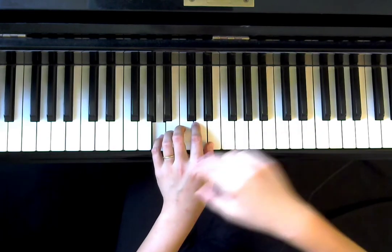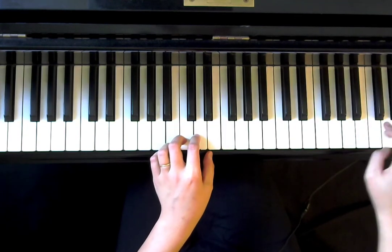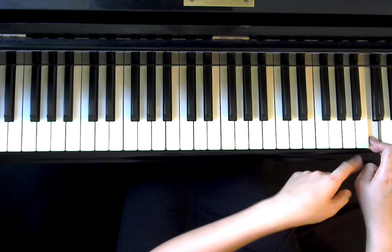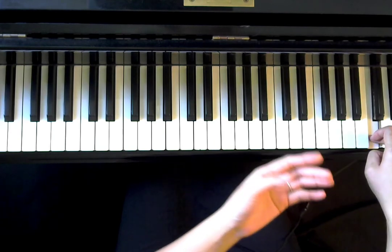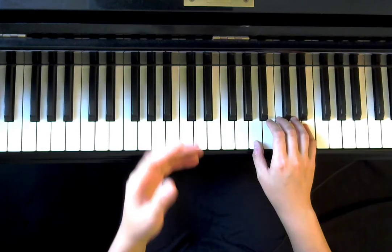And then you're going to bridge it over to this high C. This is the one that has a fermata on it, so you're going to pause on it and give it an extra beat. And then we're going to go to the second line.